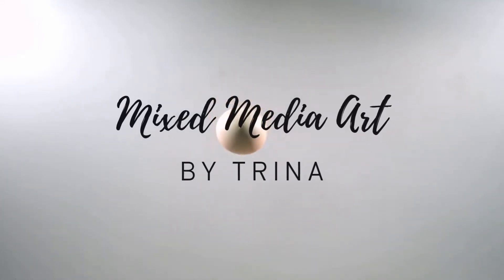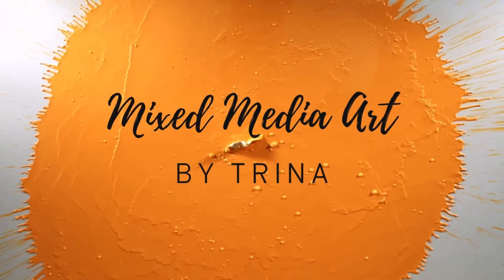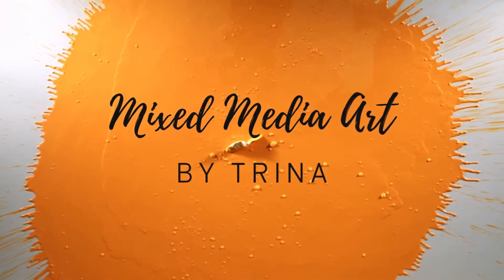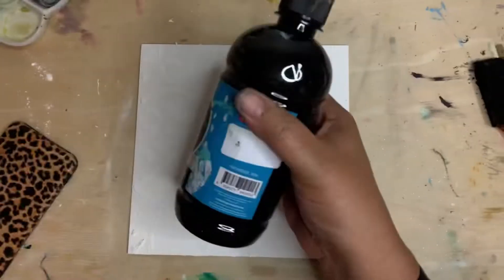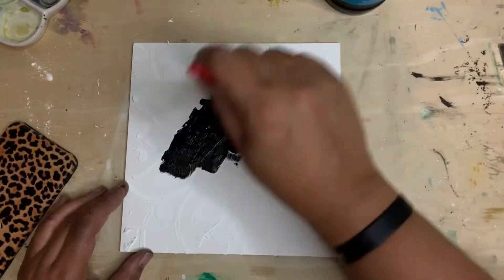Hey guys, Trina here, back with another mixed-media art tutorial. Today I'm going to be working on a 6x6 piece of canvas board and I'm going to be making what I want to look like a faux tin ceiling effect.